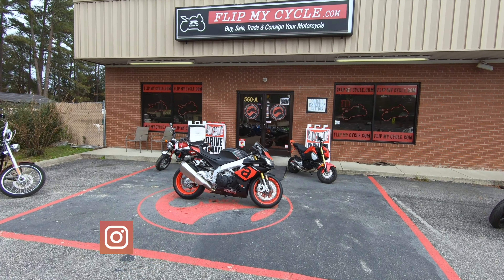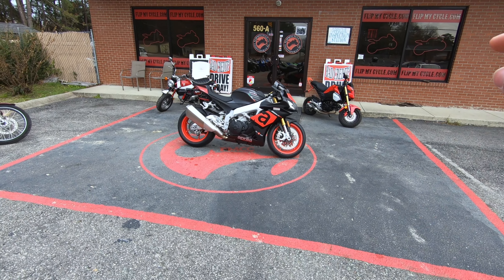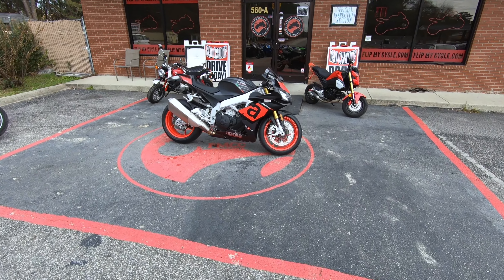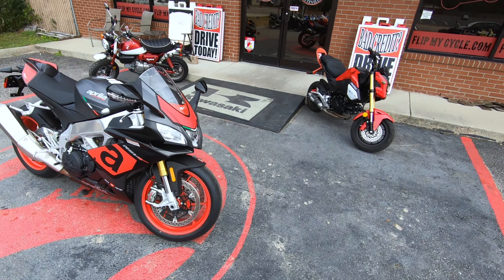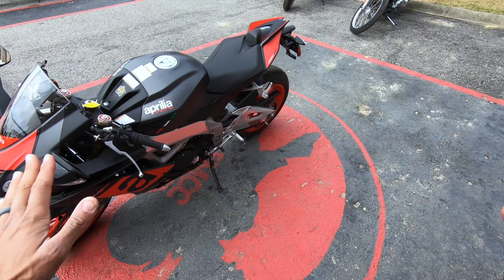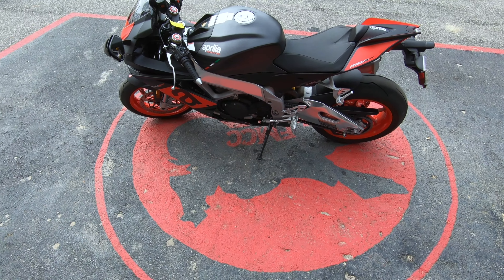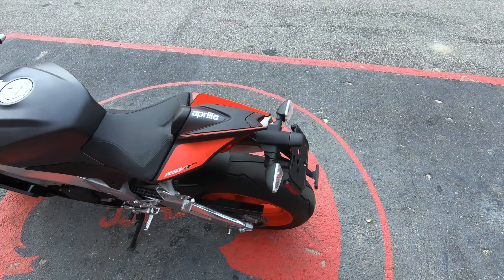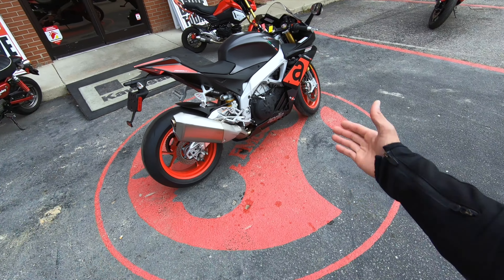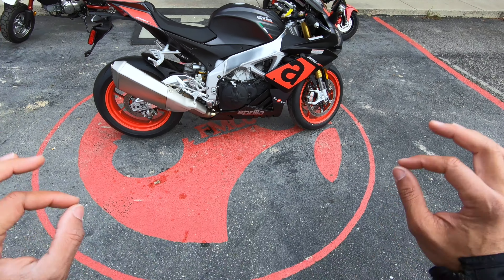Hey, what's going on everybody, it's me Eric B, and I am back at Flip My Cycle here in Fayetteville, North Carolina, where I will be testing out the 2018 Aprilia RSV4 RR. I want to say thanks to the guys here at Flip My Cycle for allowing me to do a first ride and review on this bad boy. This thing looks amazing — I like the matte finish paint on the body and the overall styling of this bike has that typical European style to it.